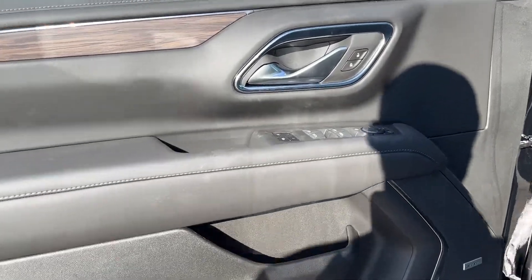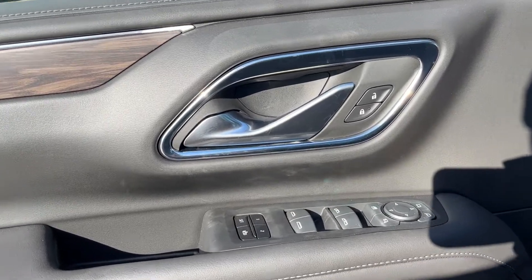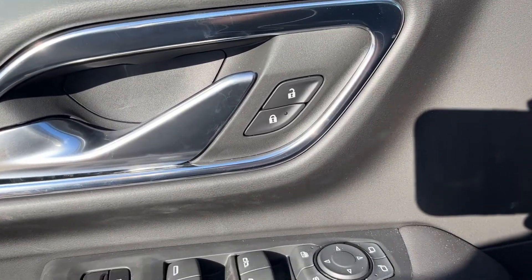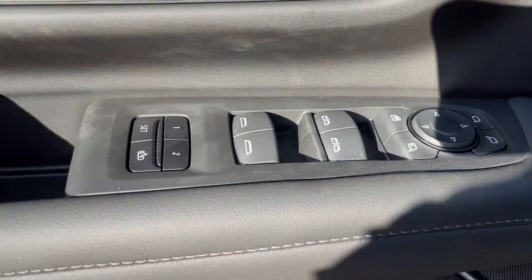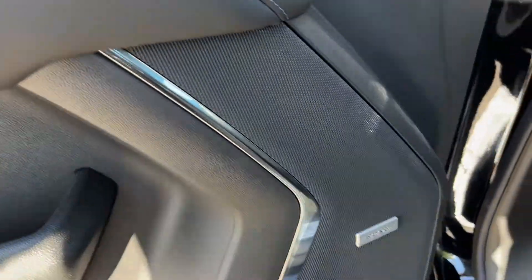Starting off in the front of the vehicle, you can see we have a chrome finish door handle, power locks, power mirrors, power windows, as well as driver seat memory, some storage, and our Bose speaker.